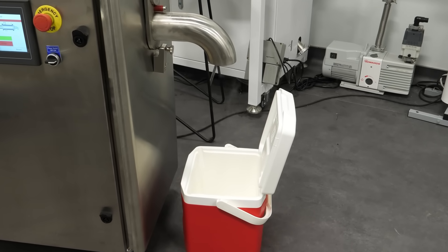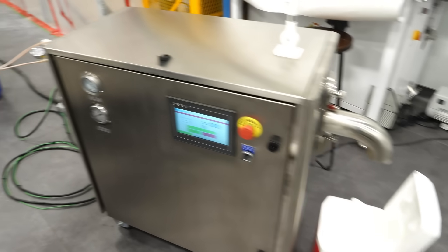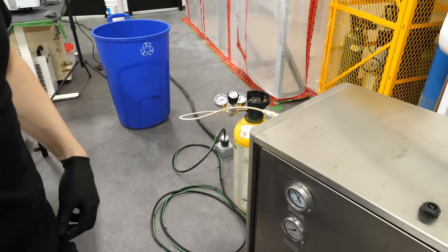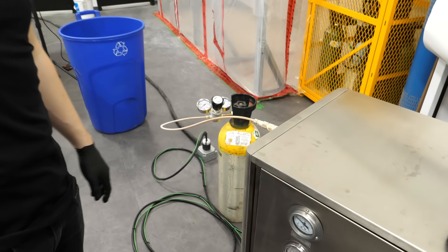It's getting a bit better. I think the problem is that it's not flowing enough liquid CO2. Because of that, when it's crushing it, it's just not producing that much.